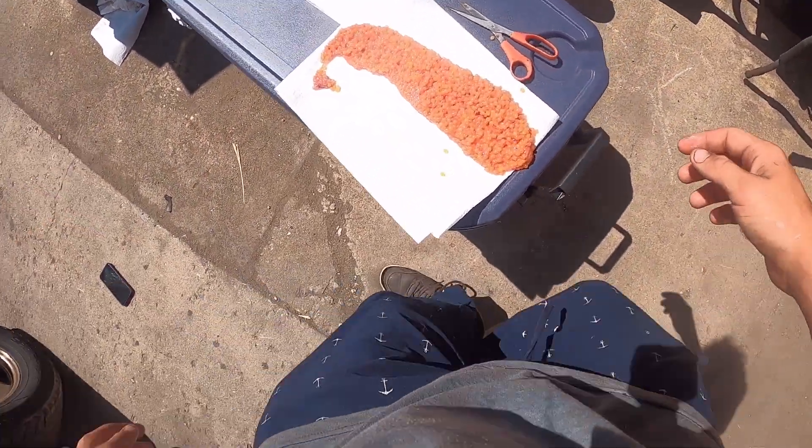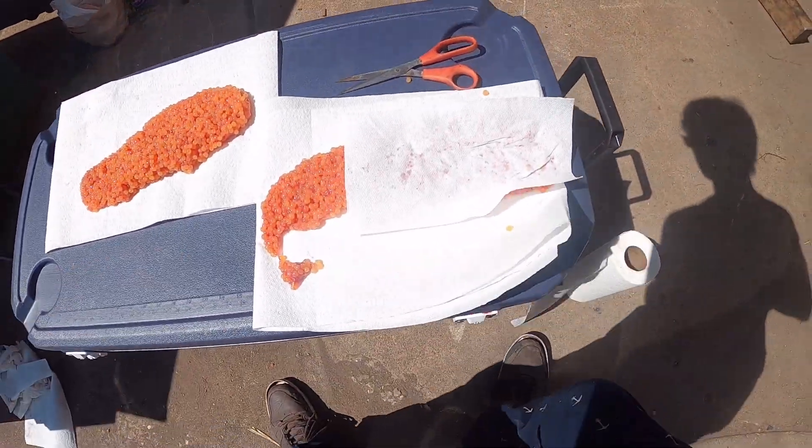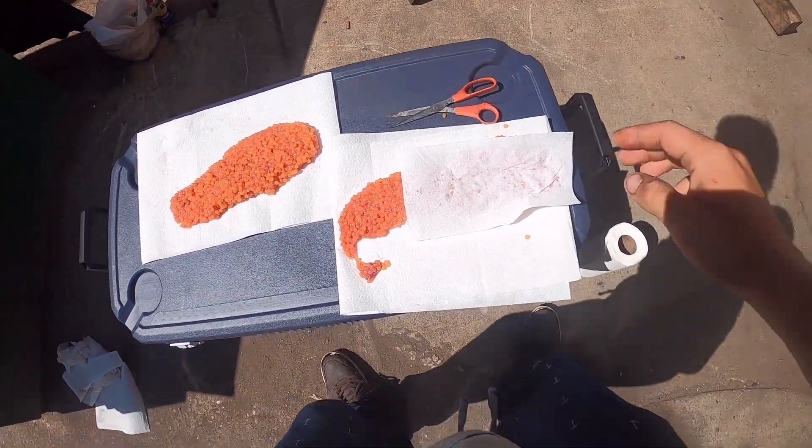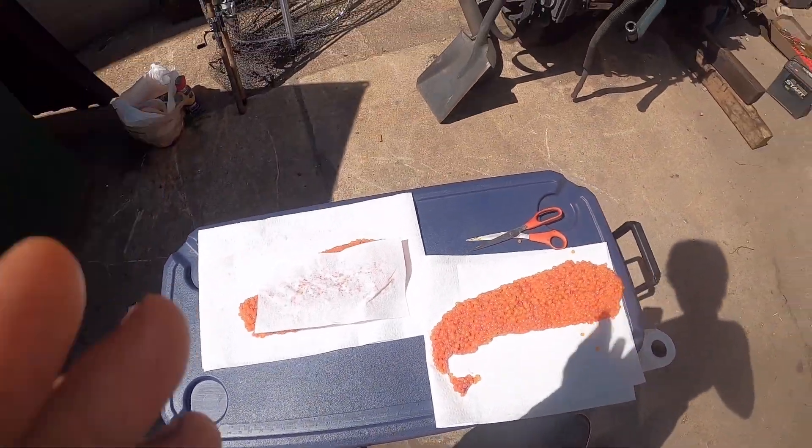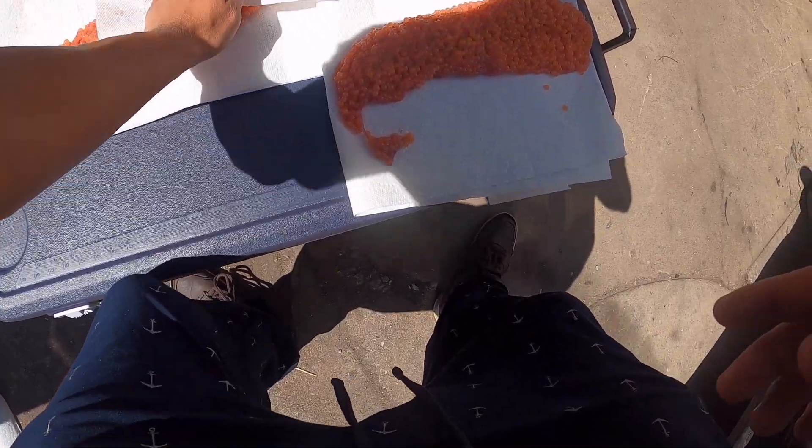Another thing I did was take some paper towels — right when you take it out of the fish you just kind of dab it with a paper towel to try to get off any excess blood. I basically just have these sitting outside here on some paper towels.